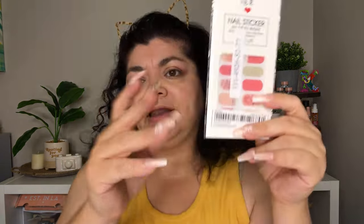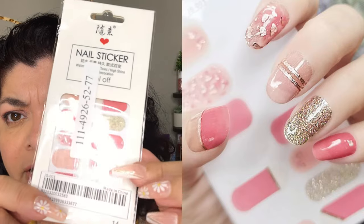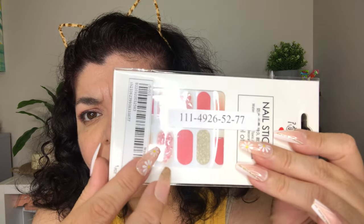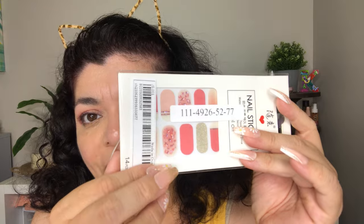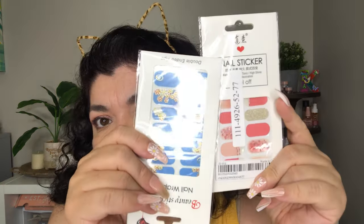The last ones I'm showing you are these right here — pink and gold — and then there are these that are just pink and have these clear little things on top that look like a water effect. I love that they are starting to use more three-dimensional elements because it used to be that they would just create the look of three-dimension on the nail stickers, but now they're actually using three-dimensional elements on them, and I love that.